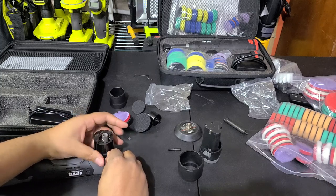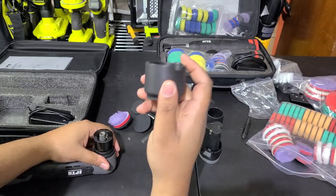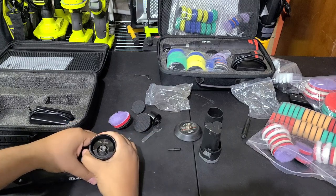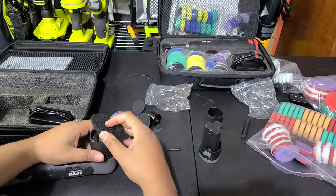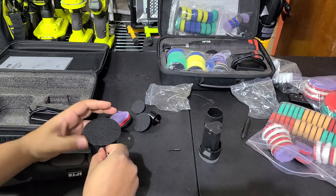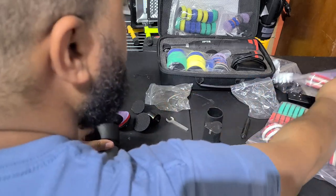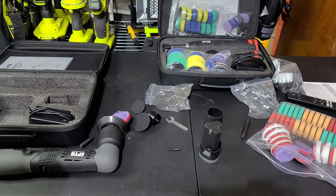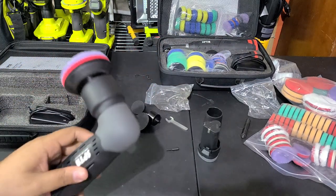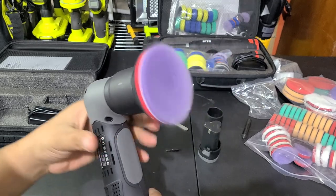This is the 12mm orbit — this will probably be your main configuration. Take the bigger counterweight, noting it has a little notch that faces toward the outside while the other side has the threads. Put it on, then thread on the big 3 inch pad. We've got a 3 inch, 12mm throw polisher.